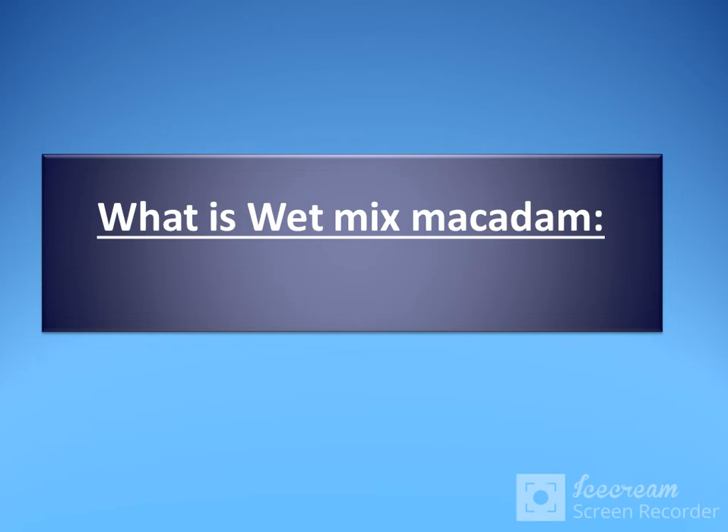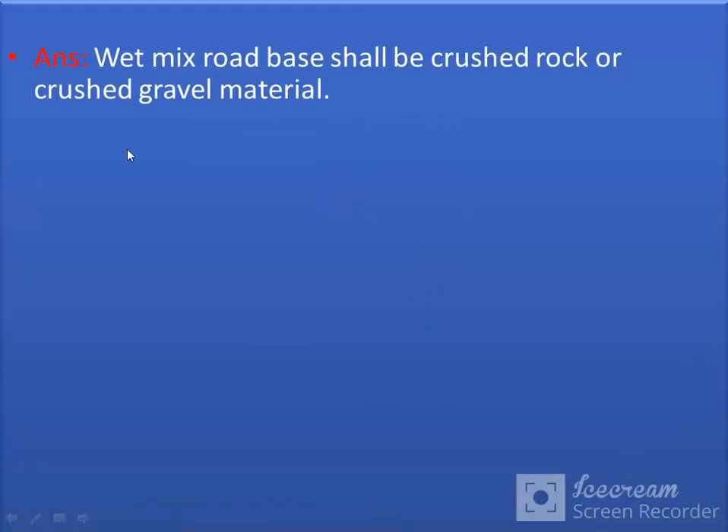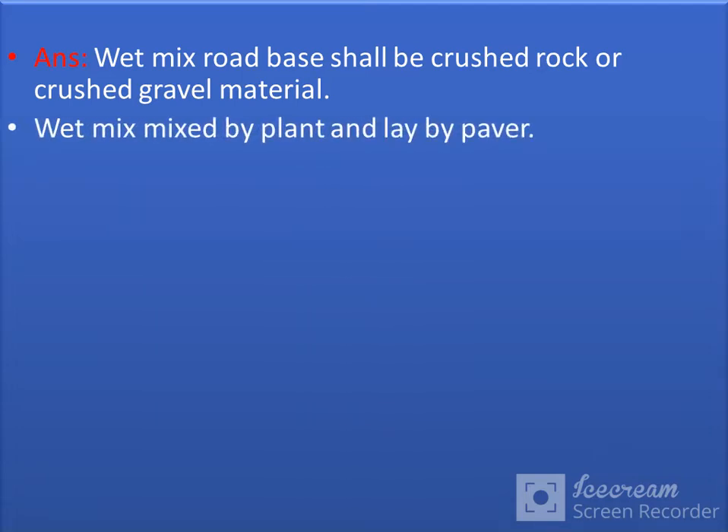Hi friends, today my new topic is: what is Wet Mix Macadam? The answer is that Wet Mix Macadam is a root base made of crushed rock or crushed gravel material, mixed by plant and laid by power.